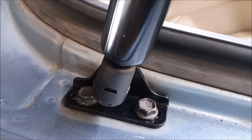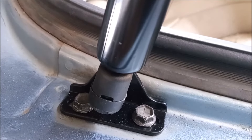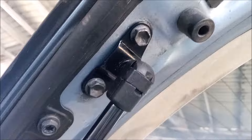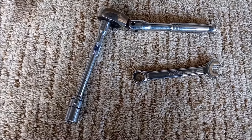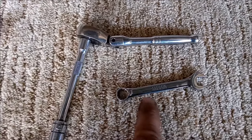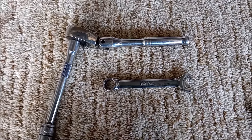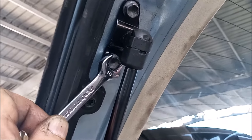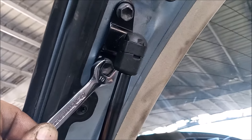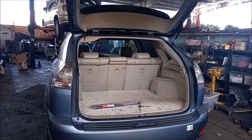Each strut is held in by just two bolts — 6 millimeter with 10 millimeter hex head — two at the bottom and two of the same bolts at the top. The only tools you need for this repair are a 10 millimeter socket with extension and a ratchet, and a 10 millimeter box wrench. The wrench is for the bottom bolt on each side, which would be difficult to reach with a socket wrench. That covers it for making this repair — happy hatching!